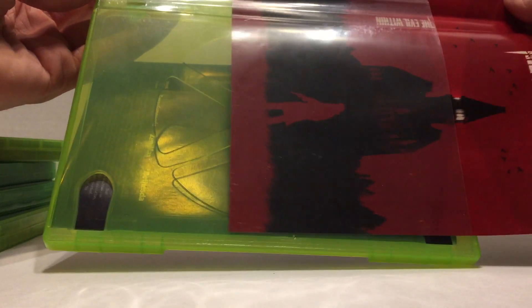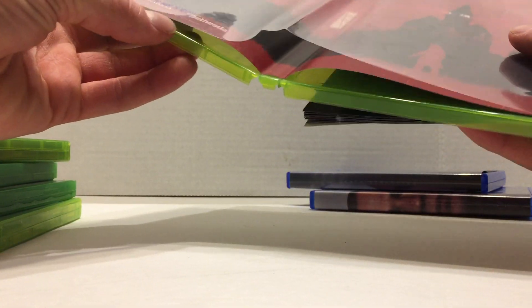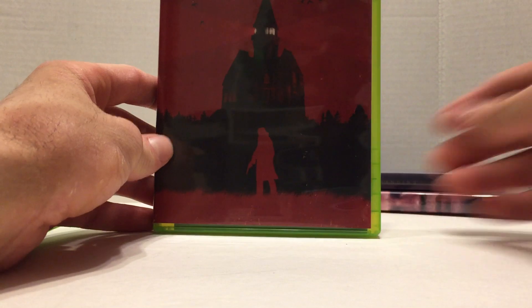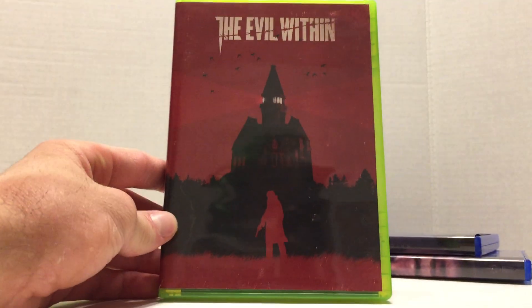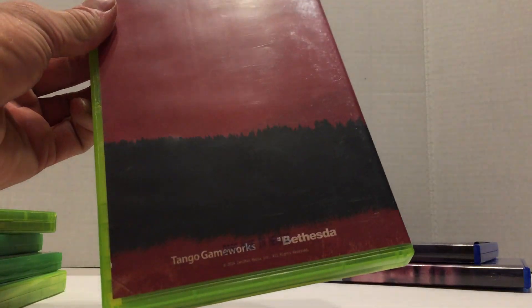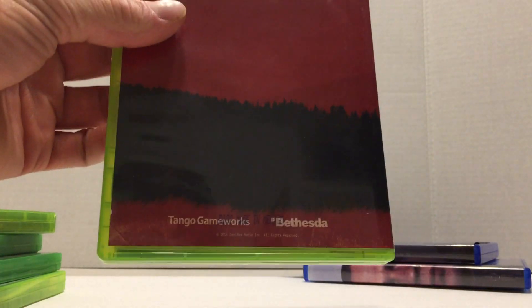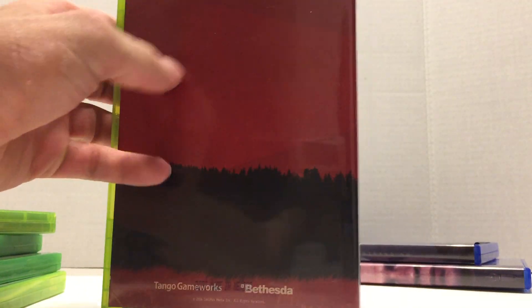A couple games do it differently. Some just have actual artwork, but others try to retain the look of the actual game. Like this one — it still says The Evil Within, still has The Evil Within on the spine, and then it has the developer names on the back. You can see 'Disc Made in Mexico' is still printed — that's just on the plastic. So this one's really cool, I didn't know about this one.